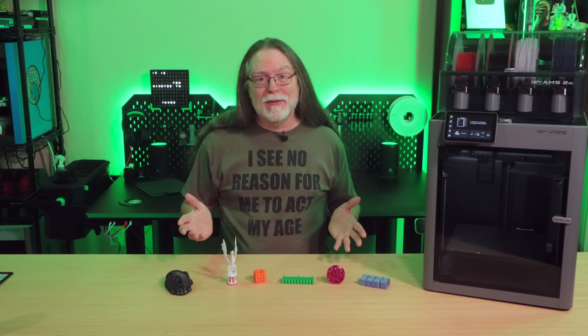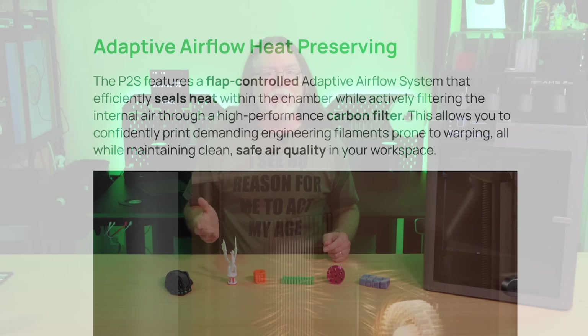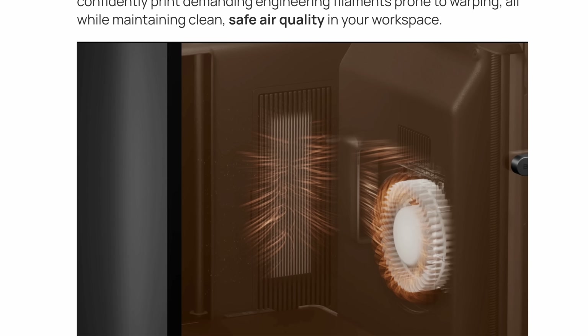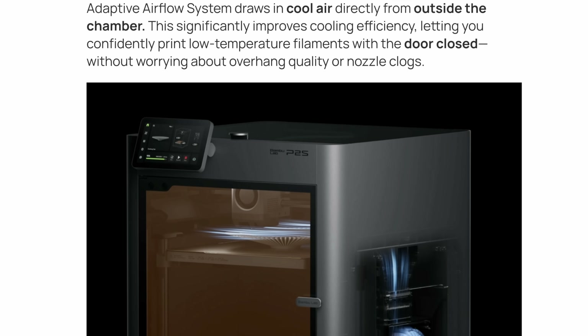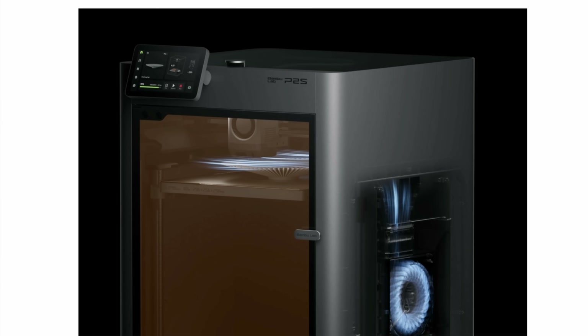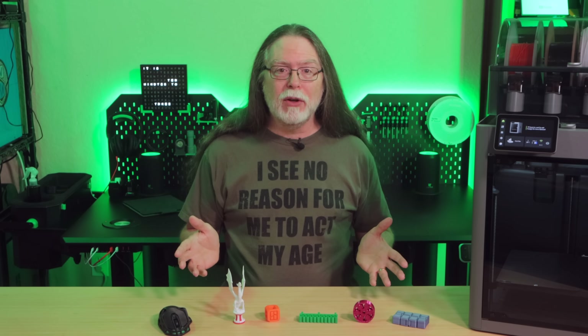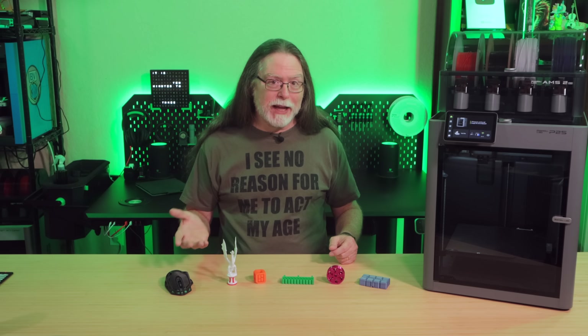Although the P2S doesn't have active chamber heating, it does inherit active airflow management for the build chamber from the H2 series. It can circulate the already warm air inside the chamber when cooling prints done with higher temperature materials, but it can also pull in outside air to keep the chamber cooler when printing lower temperature materials. That means you won't have to leave the printer's front door open when printing PLA.